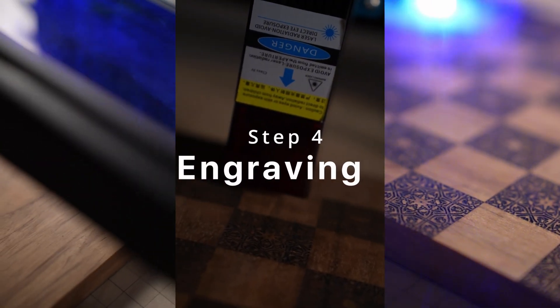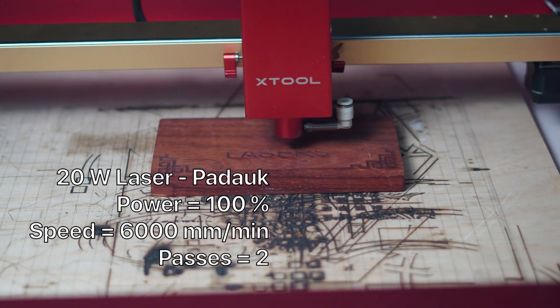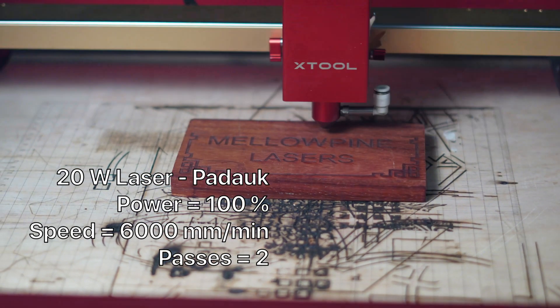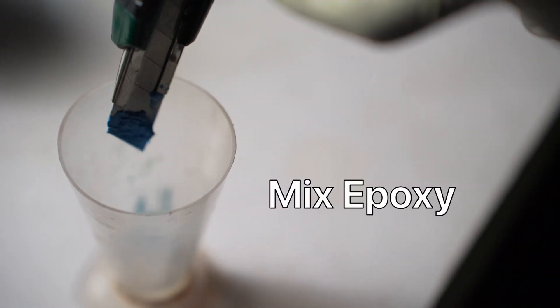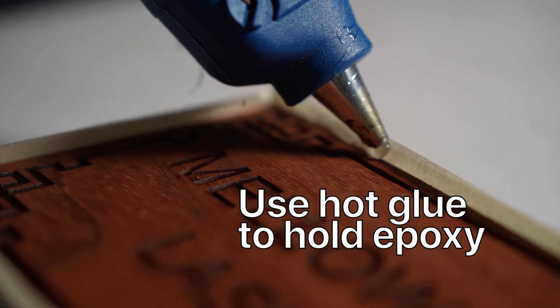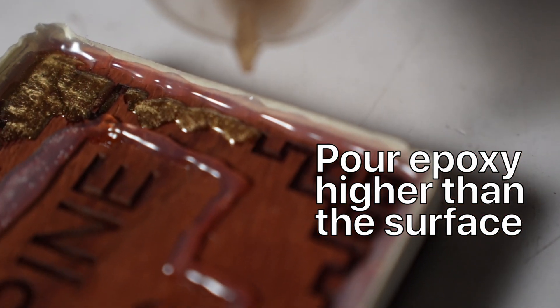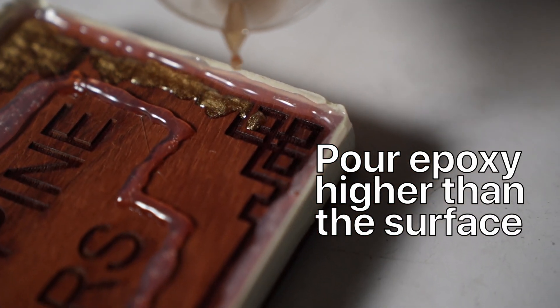The last and final step is engraving. The first piece I made is a padauk one to show how you can make wooden signboards. I start with a piece of padauk — two passes at 100% power moving at 6,000 mm per minute gives me just the right depth. Once the engraving is complete, I mix some epoxy and use golden and blue dyes: the golden color is for the border and the blue is for the letters. I used some hot glue around the design to hold the epoxy. When you pour epoxy on wood, make sure it's higher than the surface — if you don't, the epoxy will sink when it dries and you will not be able to polish it.